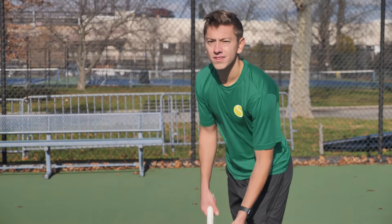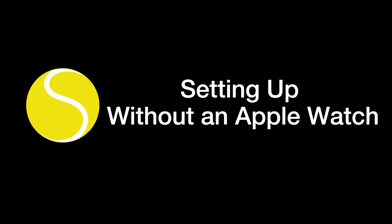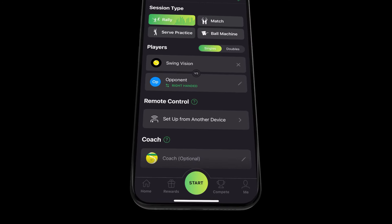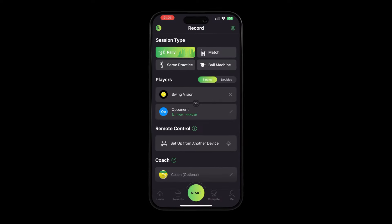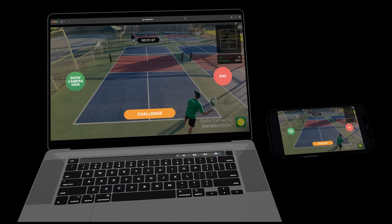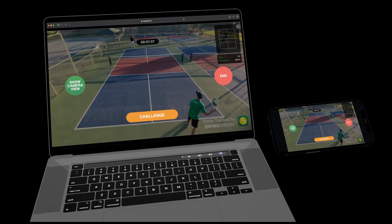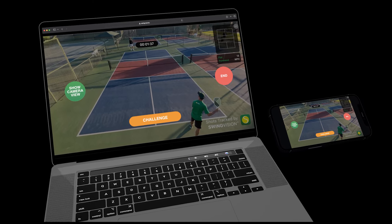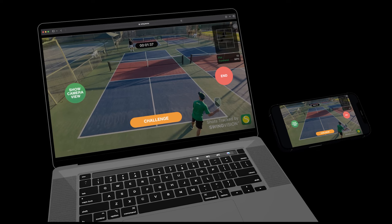If you don't own an Apple Watch, you have two choices to ensure that you set up the camera correctly. You can use another device to remotely control your phone throughout the session. First, tap 'set up from another device' on the record tab. Then grab another smartphone, tablet, or computer with an internet connection — it can even be an Android device. Next, scan the QR code on the screen from the secondary device. You'll then get redirected to SwingVision on your web browser — no app installation required. From here, you can follow the prompts to check the camera, start or stop recordings, and even challenge line calls.